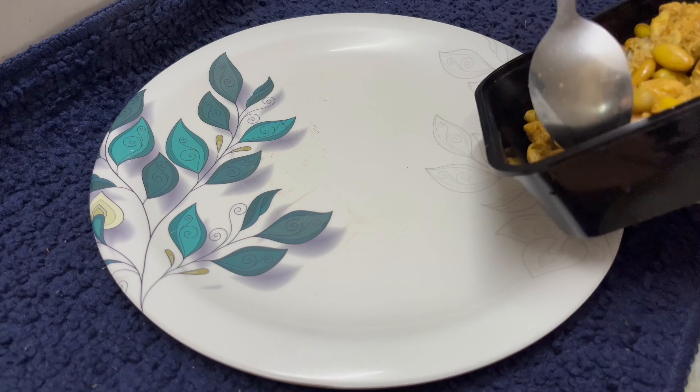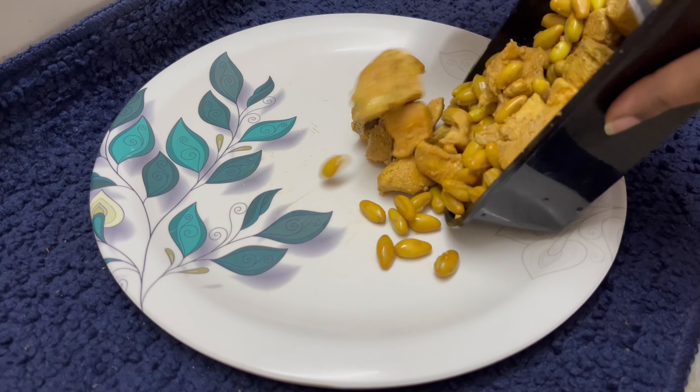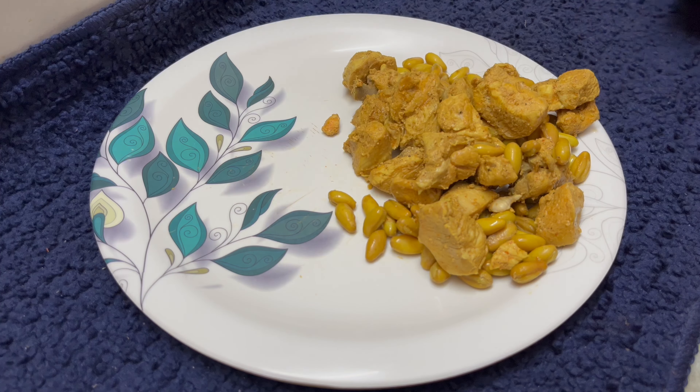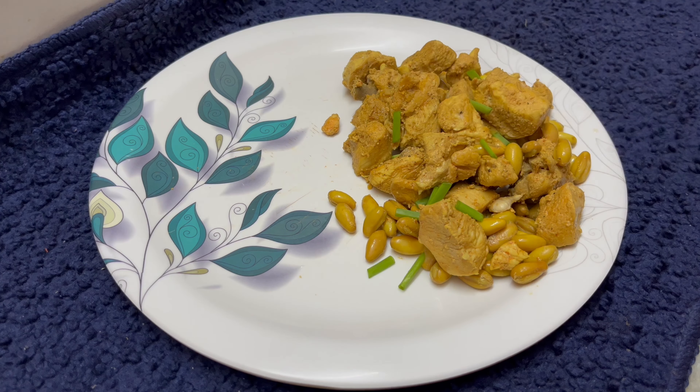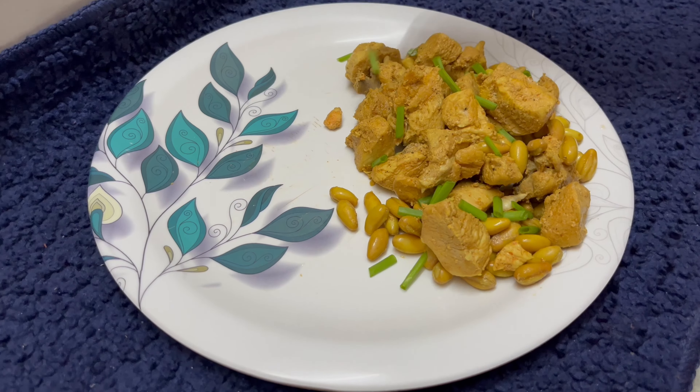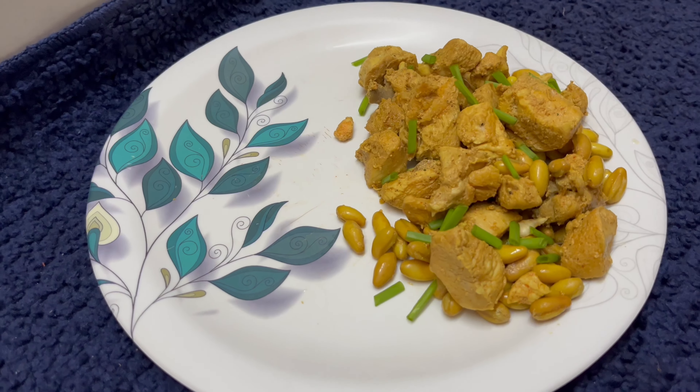Now we have the chicken with beans recipe ready for the plate. We are going to garnish with spring onions. If you like, you can also use coriander leaves and mint leaves.